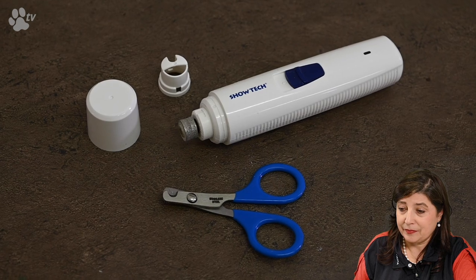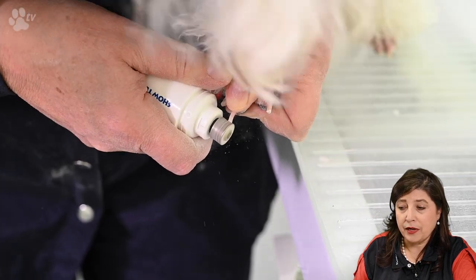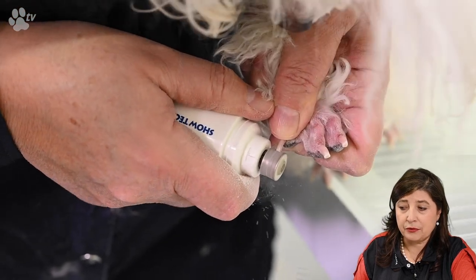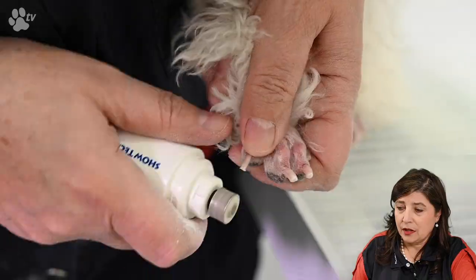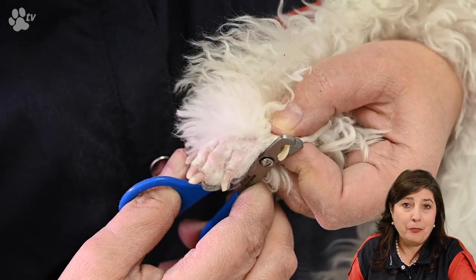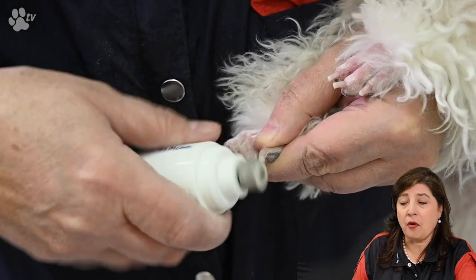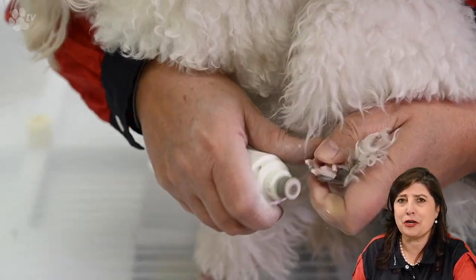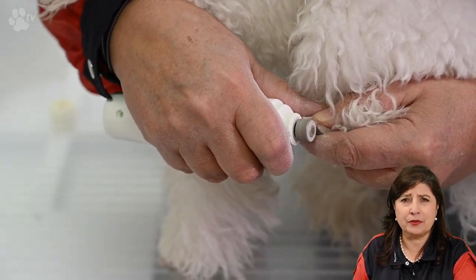Now let's clip some nails. We're not going to use the nail clipper because Jocelyn has really tiny nails, so I prefer to work with the nail grinder. I'm going to use the puppy nail trimmer for the dew claws because they are difficult to reach. The puppy nail trimmer is very easy for small nails and dew claws — you can just use it like a scissor. It's a nice little tool to have if you have cats or puppies with small nails. I'm using my thumb with the nail grinder to pivot around the nail and round it off so there are no sharp edges.